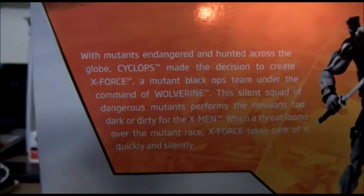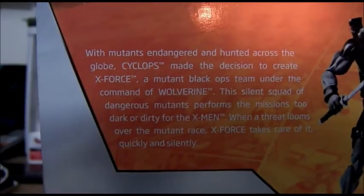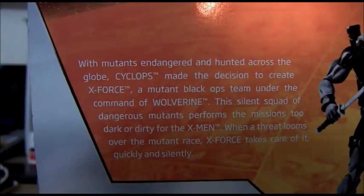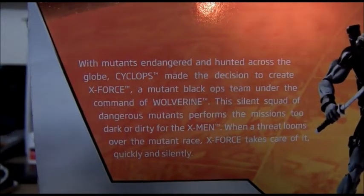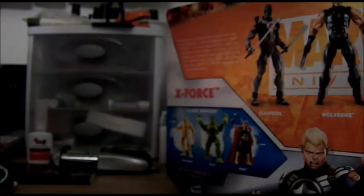Let's try to get a close up and read. With mutants endangered and hunted across the globe, Cyclops made the decision to create X-Force, a mutant black ops team under the command of Wolverine. This silent squad of dangerous mutants performs missions too dark or dirty for the X-Men. When a threat looms over the mutant race, X-Force takes care of it, quickly and silently. Pretty great bio.